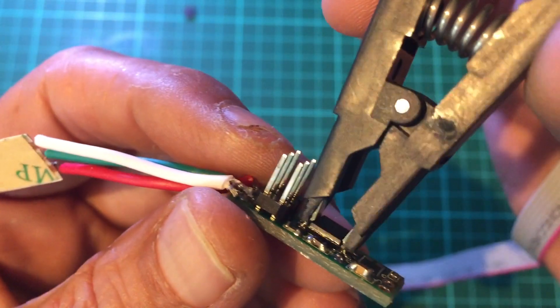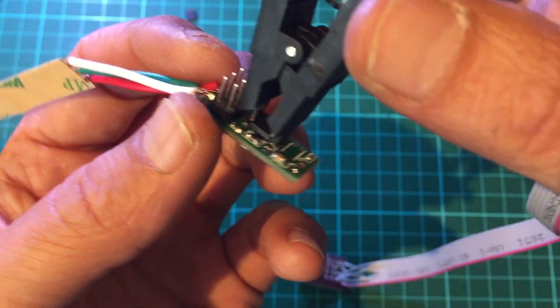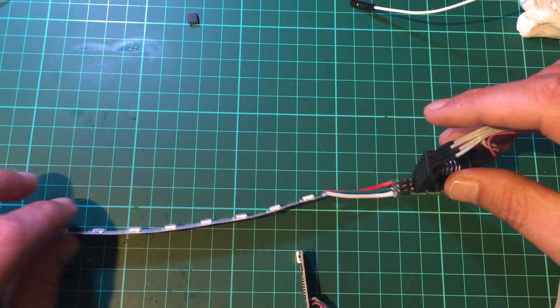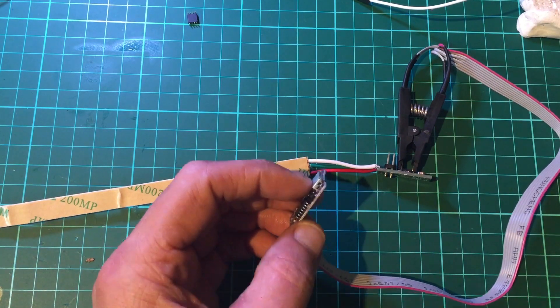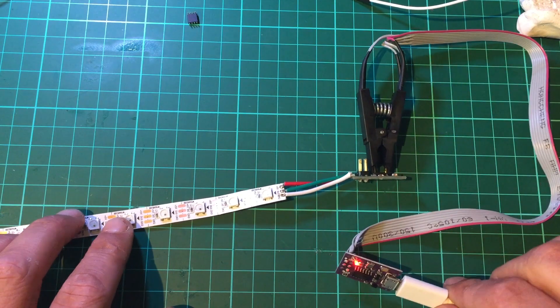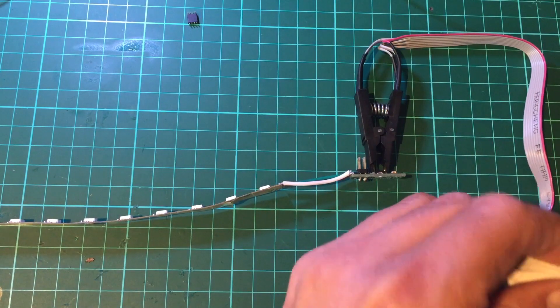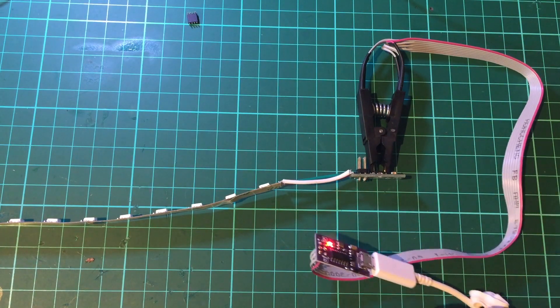It's kind of difficult to do this on camera and hard to see whether it's clamped on properly, but the only way to tell is by plugging this into my computer. No smoke — that's a good sign. Let me grab some white tack to hold it in place. There we go.